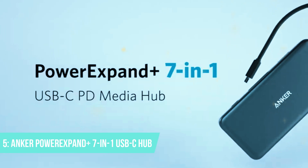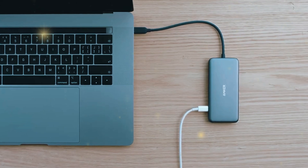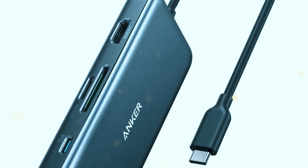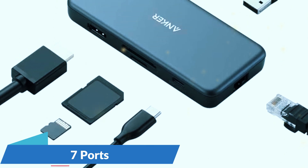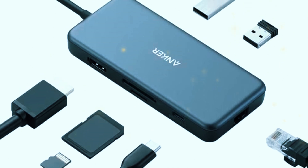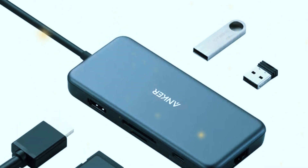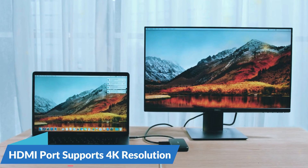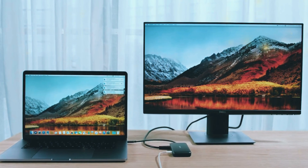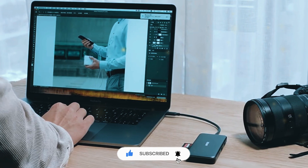Number 5: Anker Power Expand Plus 7-in-1 USB-C hub. First up on our list is the Anker Power Expand Plus 7-in-1 USB-C hub. This sleek and compact hub packs a lot of punch in a small package. It comes with 7 ports: 2 USB-A ports, 1 HDMI port, an SD card slot, a microSD card slot, a USB-C charging port, and an Ethernet port. The HDMI port supports 4K resolution, allowing you to connect to a high-definition monitor or TV without losing any picture quality. This feature is especially useful for presentations, streaming, or simply expanding your workspace.